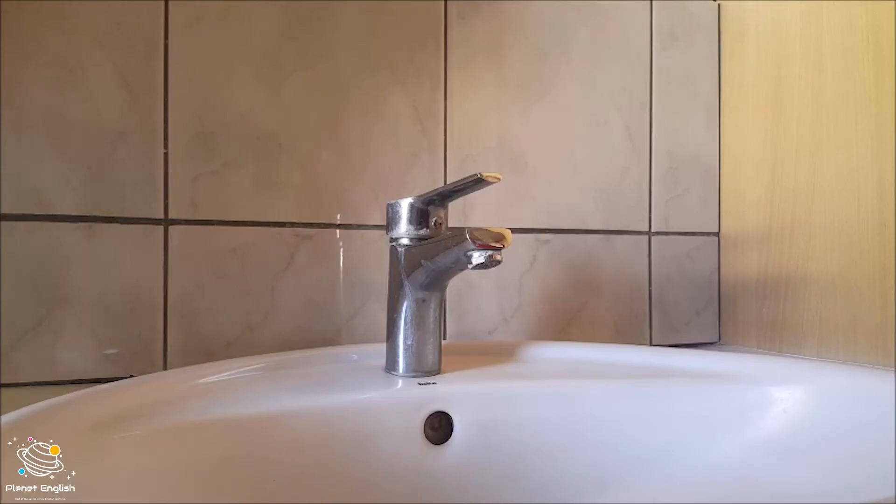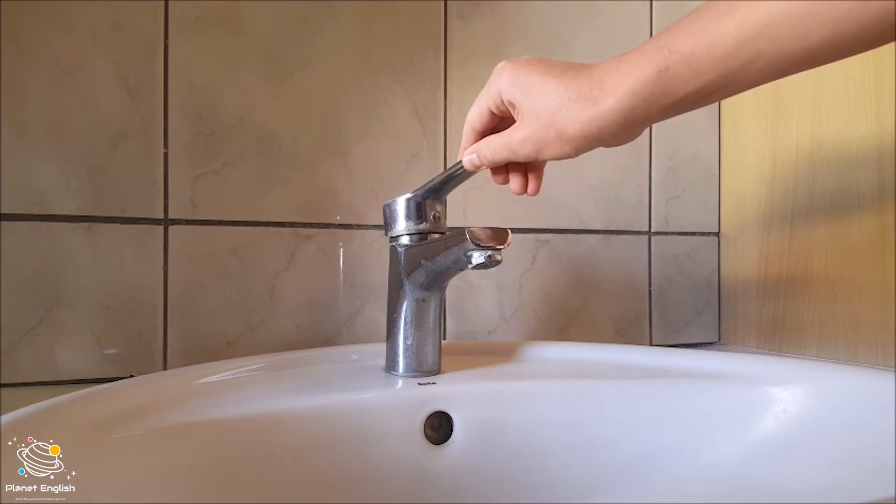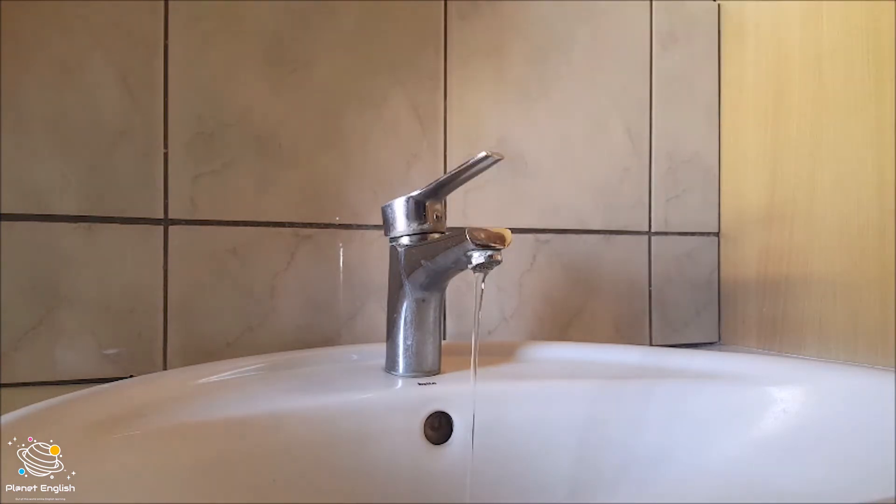Come with me and let's go see how the static electricity of the balloon affects water. Okay, so here I have a tap. Now let's get the water running very slowly — just open it a little bit so you don't waste water.